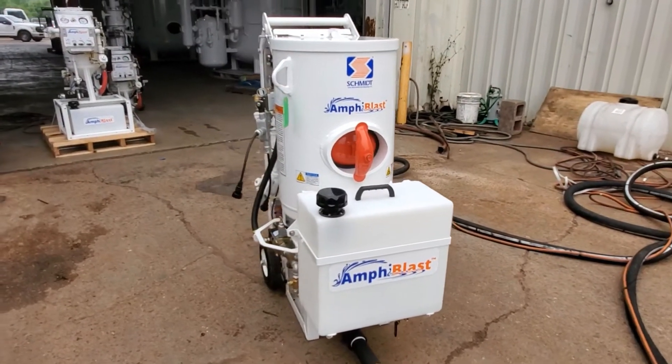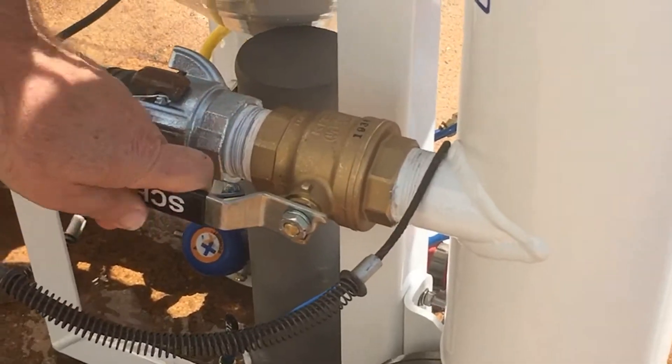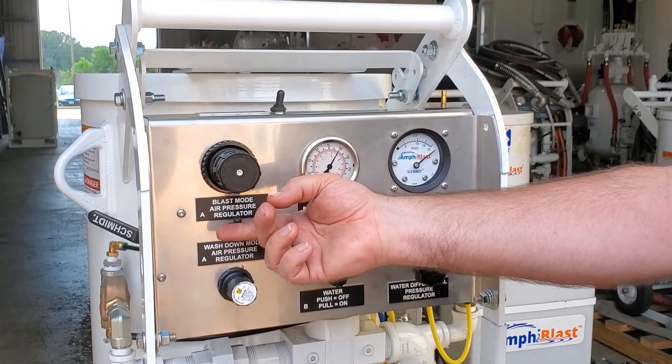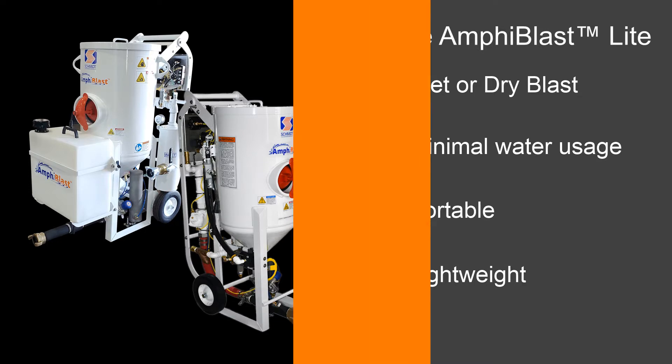The Amphiblast Lite 3.5 is a part of the Schmidt Amphiblast family of versatile and productive wet or dry abrasive blasting systems. It includes all of the same innovative and easy-to-use features, industry-leading productivity, and reliability from Schmidt abrasive blasting technology.